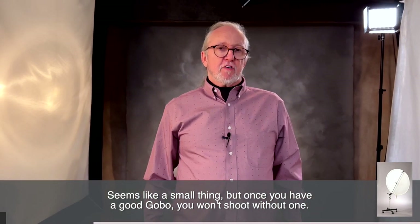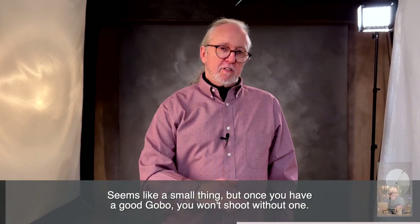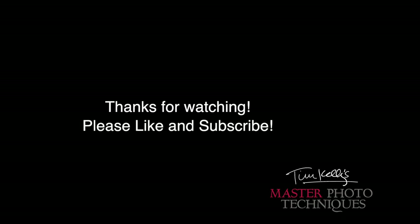So hopefully this makes it easier for you to get or make your own. I'll try to put as many links in the description as I can. Thank you all so much for being with us today. Have a great one. I'll see you next time. Bye.